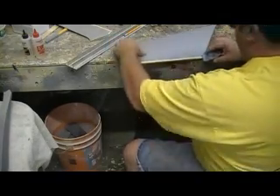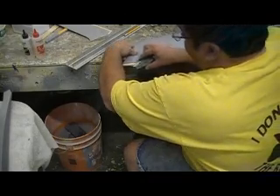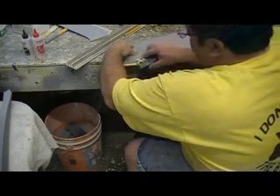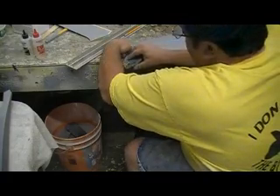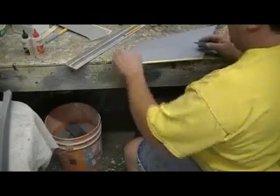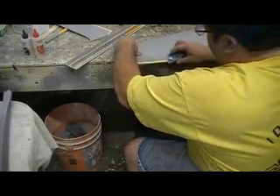That'll just take me some CA to soak this wood and then just fill it and prime it. I don't want to gouge it too much, but I've got to fill it anyway.